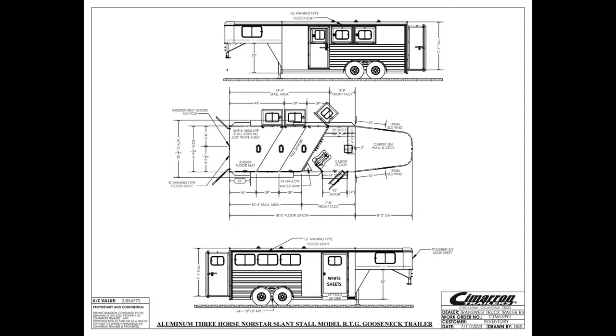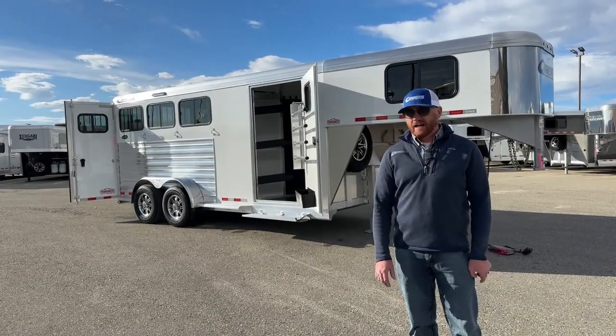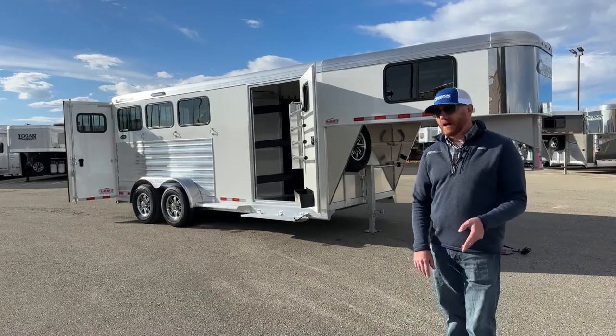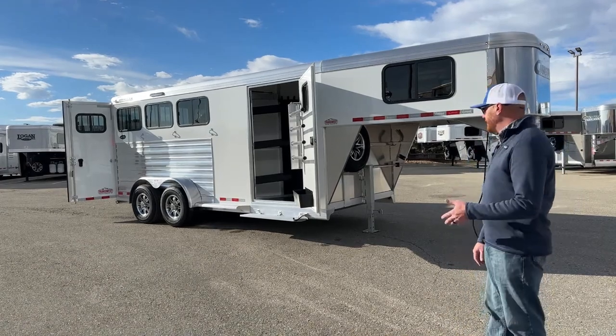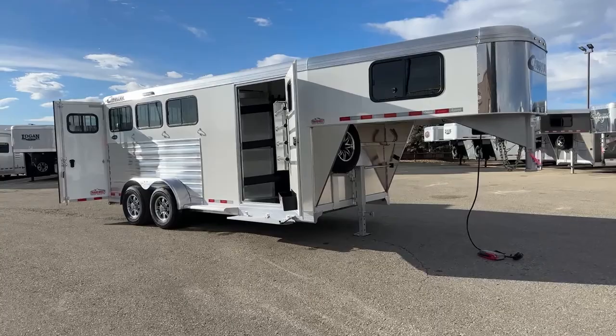This trailer in a gooseneck is really easy to get in and out of about anywhere — gas stations, tight spots. Maybe you need a little run-around trailer; this is a great trailer for that. Really well set up, really well optioned.